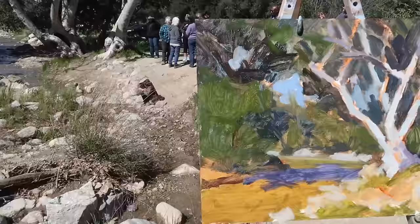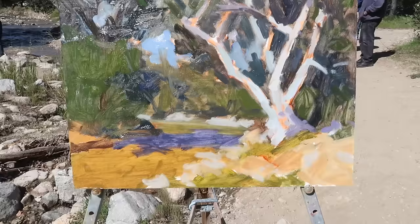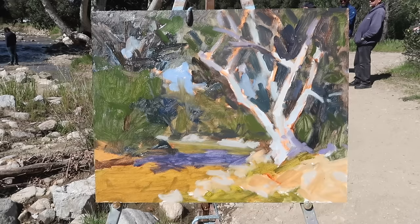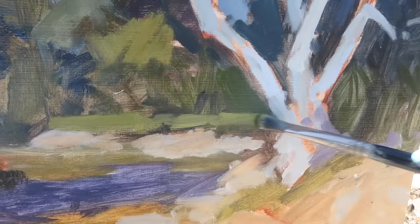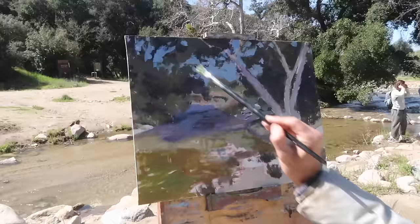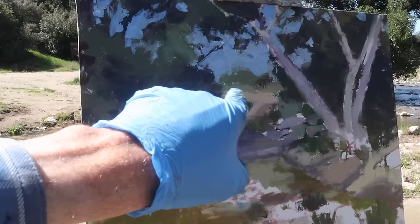If you've got an interesting arrangement of shapes and values, the painting should work. We've had quite a few hikers come by and some nice conversations. Here is the block-in — at this point I step back 10 or 15 feet to look at the big shapes. The next step is to turn my panel so it's not in direct light and then adjust colors and values. As usual, I don't want to overwork this painting, so I'm squinting to reduce the scene to simple shapes, eliminate detail, and look for delicate shifts of value, temperature, and color.